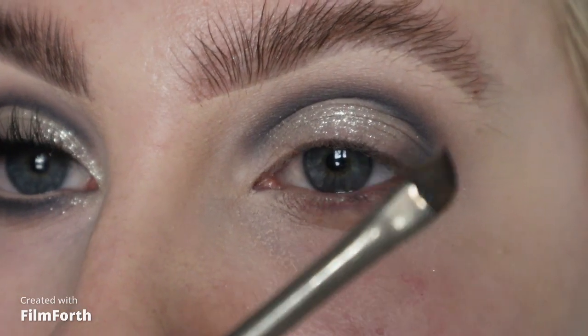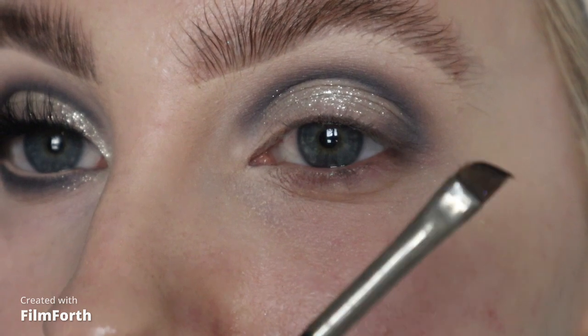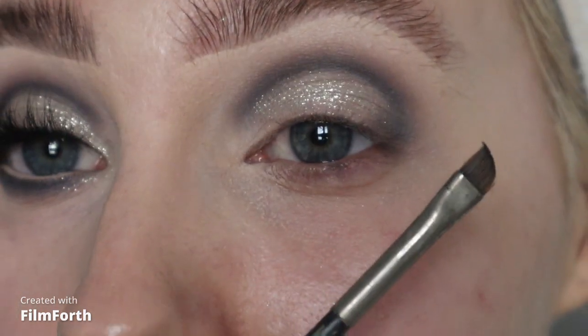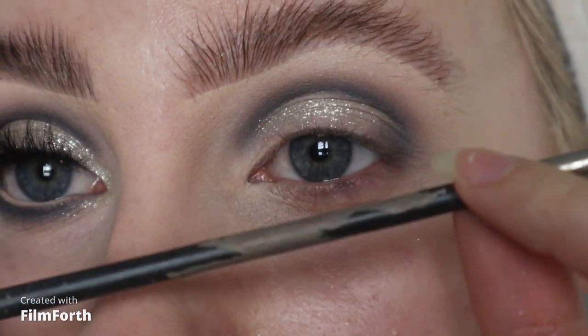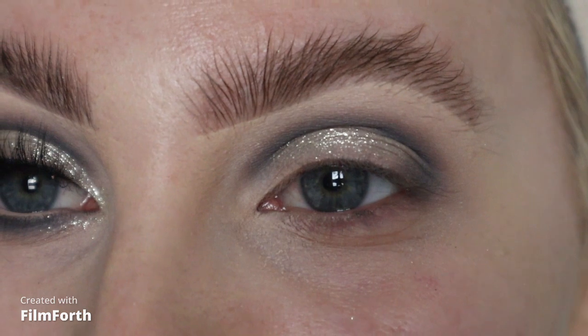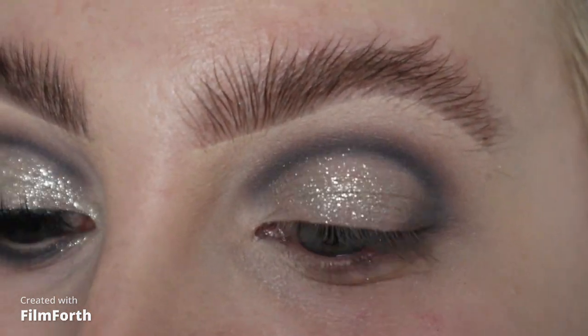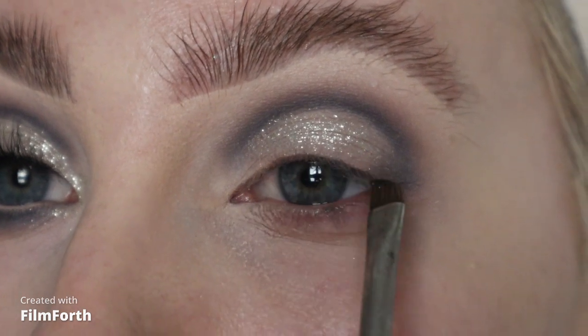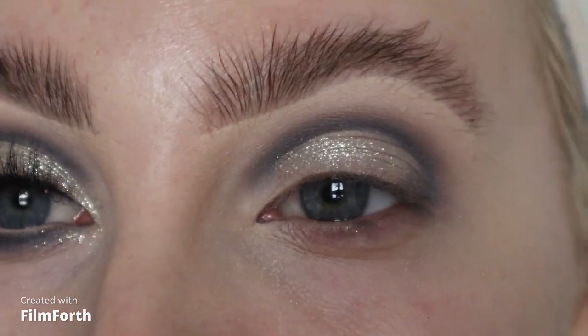I'm going to take my little MAC 266 brush — probably one of my oldest brushes, I've had it for about 10 years, it's really old and withered but I can't part with it as it was one of my first purchases from MAC. I'm going to go into that Black Market shade and pop a line of shadow all the way across my lash line.